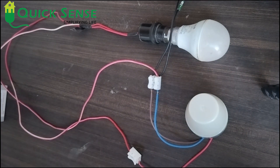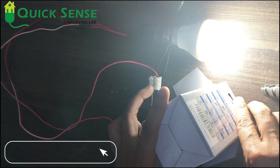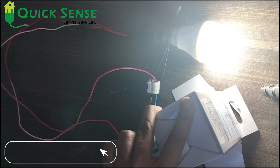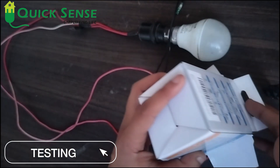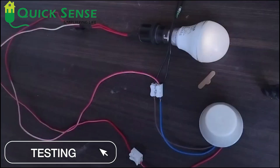Now I am creating some darkness by covering the sensor, and the light is turning on automatically. You can see that. When I remove the cover, the light turns off automatically. Covering it again — light turns on. Removing it — light turns off automatically.